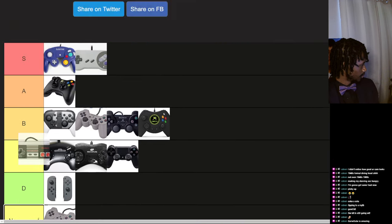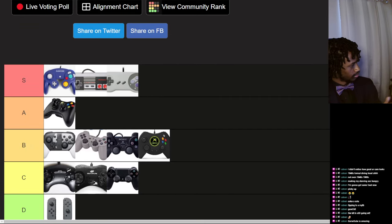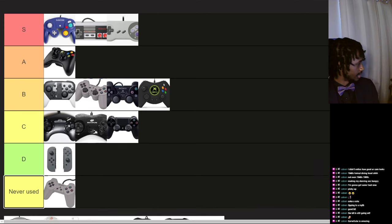NES controller — amazing. It's more amazing than the SNES because it doesn't have the two additional buttons; it keeps the simple scheme of just the D-pad and two buttons. So that makes it one-and-a-half times better than the SNES.